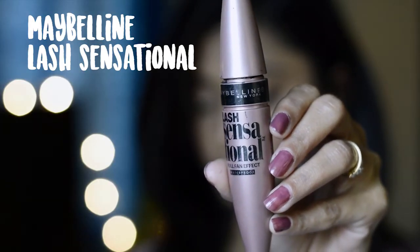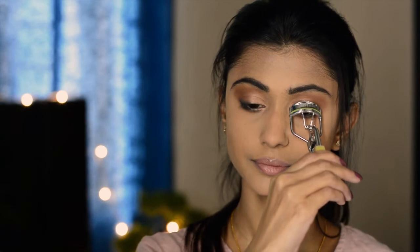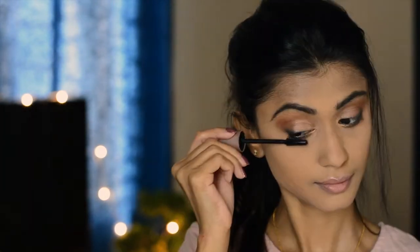Now I'm just going to curl my lashes and put on mascara. The mascara I'm going to use is Maybelline Lash Sensational. I'm going to apply it on both the upper and lower lashes.